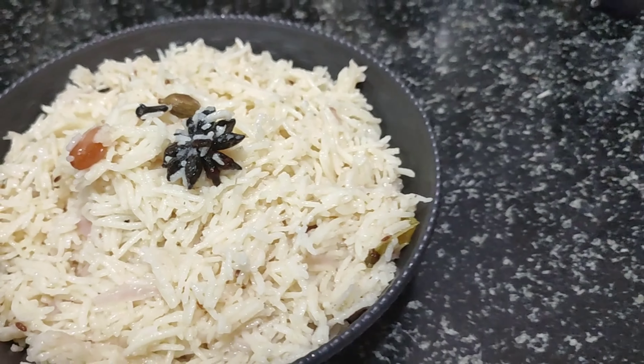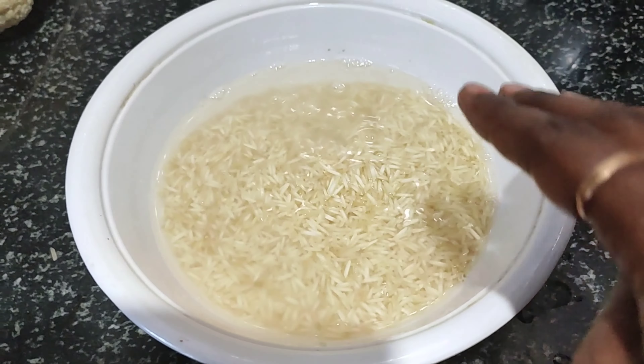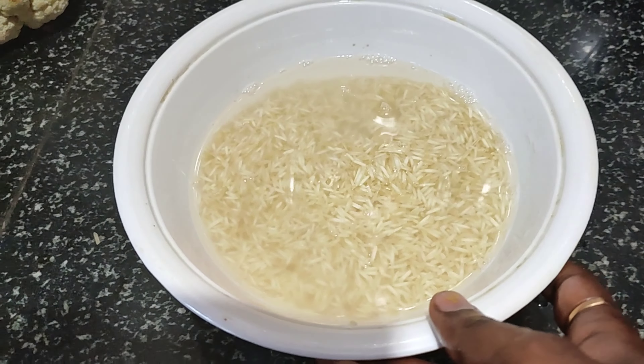If you want to make the ghee rice, I have a glass of ghee rice ready. First, I will wash the rice for about 10 minutes and keep it soaked. I will cook it well — if you want to cook it, it will take around 10 minutes.